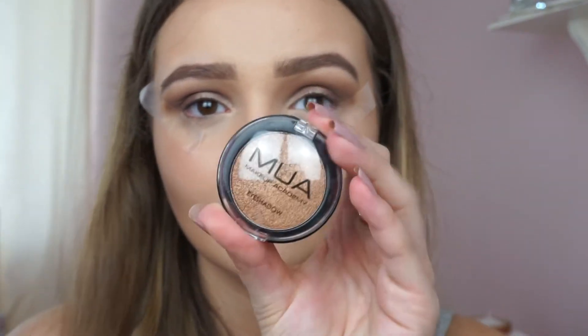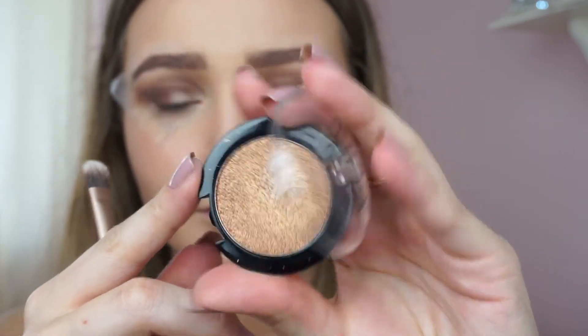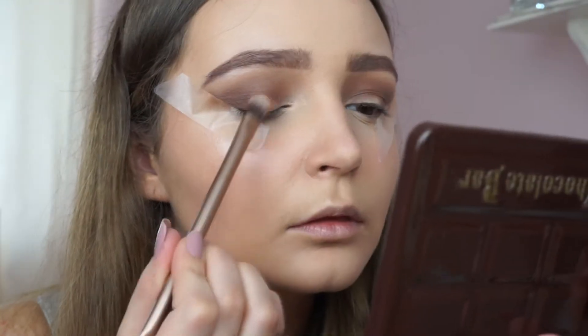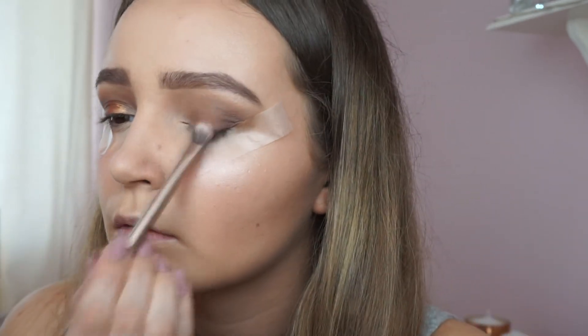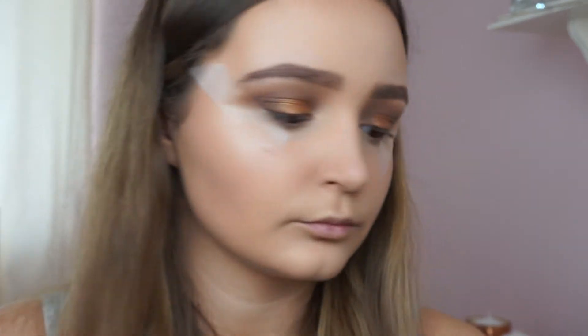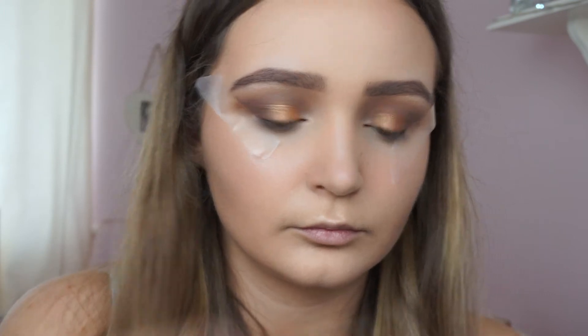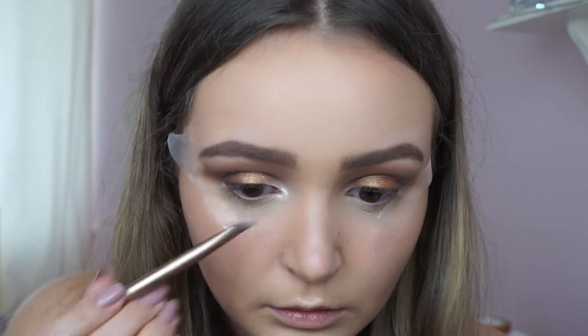I'm then taking the MUA eyeshadow in the shade Copper and applying that to the middle of my lid. Next I'm taking the shade Champagne Truffle, which is a light shimmery shade, and putting that in the inner corners of my eyes and on the brow bone again.